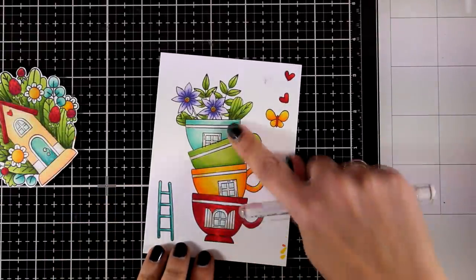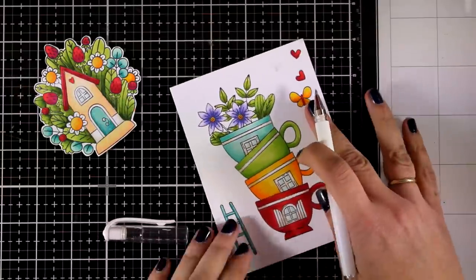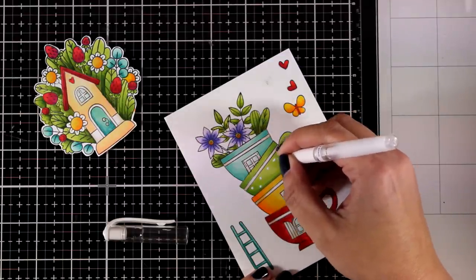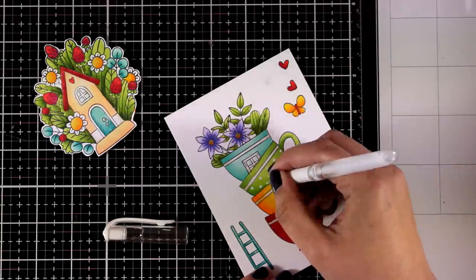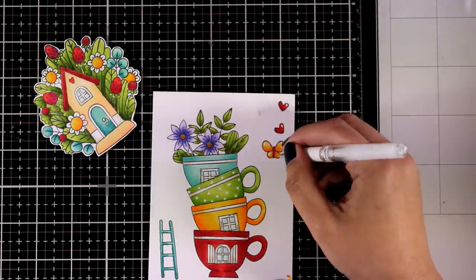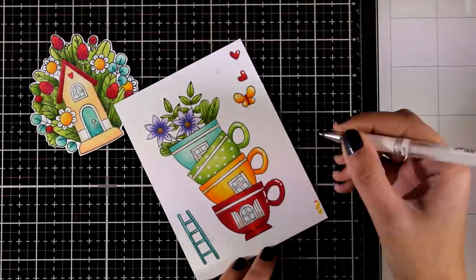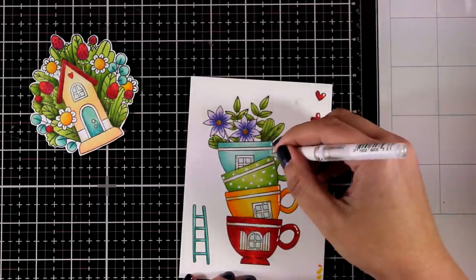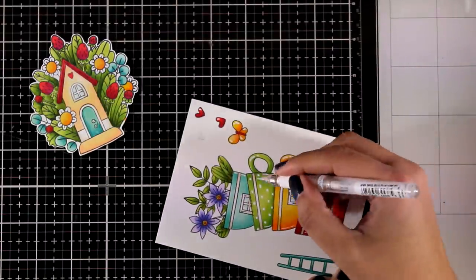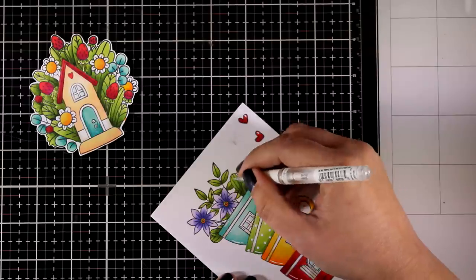I used my Nuvo markers to color the second image, following the rainbow order all the way from red to purple flowers. For some variation, instead of having a window on that green cup I'm going to add some dots so it doesn't look identical with the rest of them. When I'm holding my white gel pen I cannot resist - I just have to add some highlights. I'm adding white lines here and there around my cups, butterflies, leaves, and flowers. This gives a very happy whimsical look that I absolutely love, but of course this is not something you have to do if you don't like it.